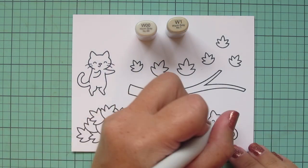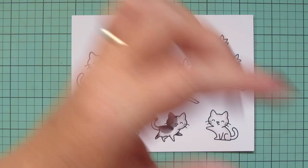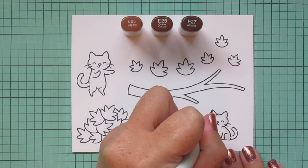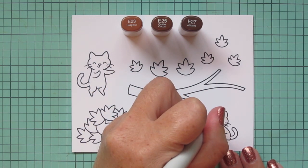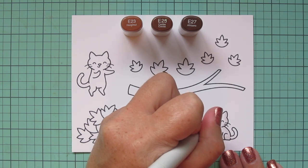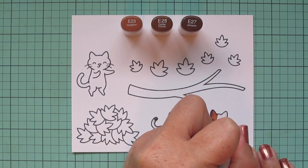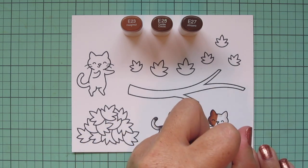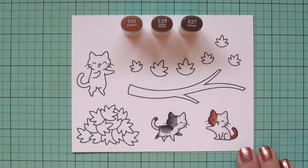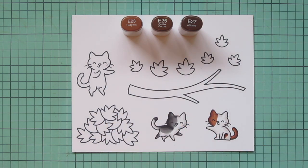I find it easier to lay in the white areas and then add the patches over top rather than lay in the patches and go back and try to blend out the little white areas. For his patches I'm starting with E23, E25, and E27, and similar to the previous cat I'm going to give him a patch coming down one side of his face, starting with E27, blending out with E25, and E23 as my lightest. I also wanted him to have a brown tail using those shades, putting shadow on the underside and blending up toward the top, and then one little patch on his hindquarters as well.